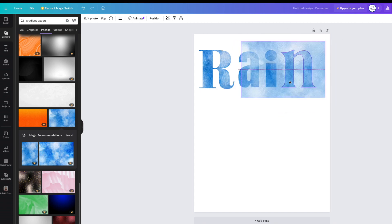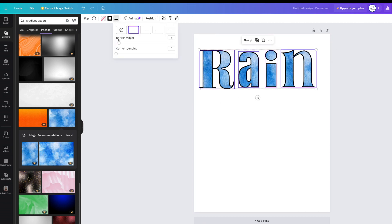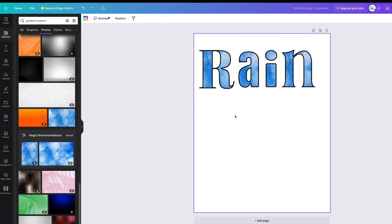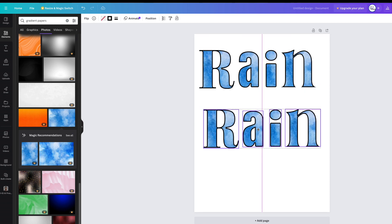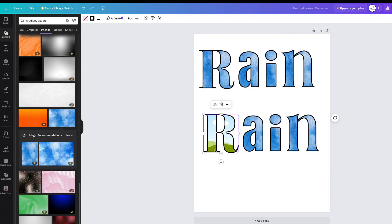If you wanted to put a black border weight around the letters, just select them, go up to the border style and click border weight. I rounded the corners a little there. I'll copy and paste to try out a new set of colors, and as you can see when you double-click you can just swap them out or delete them.